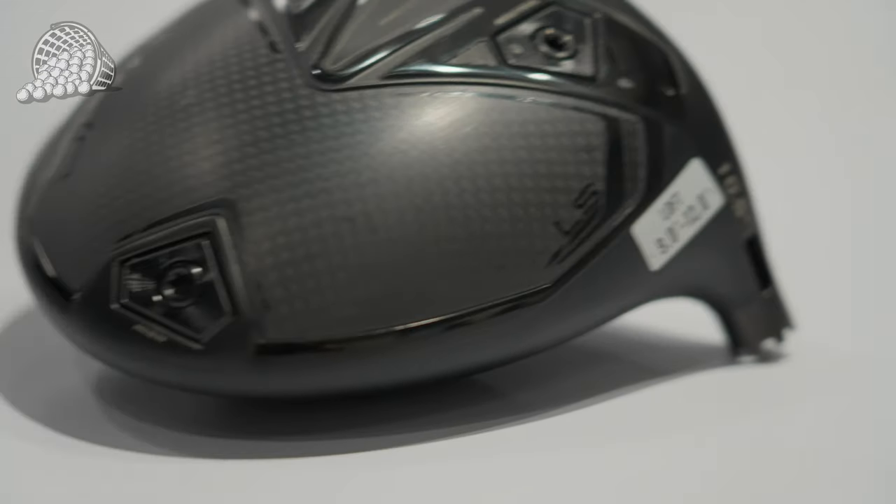I'm just going to let Andrew do the tinkering. We'll hit three or four shots with each setting, then we'll join you back at the end and show you all the data. Now that we have the Darkspeed LS 10.5, with the weights in the neutral setting and the MyFly sleeve in the neutral setting, let's start there, get some numbers, and tinker from there.